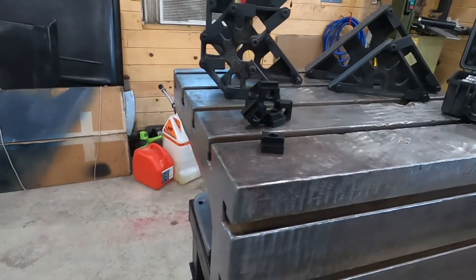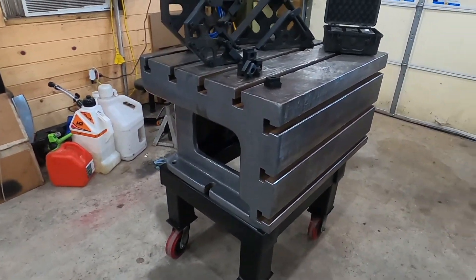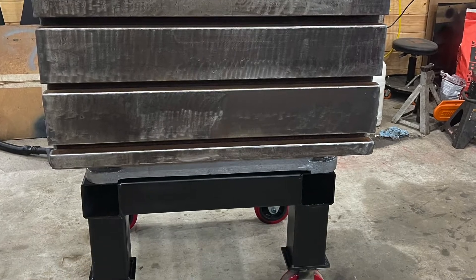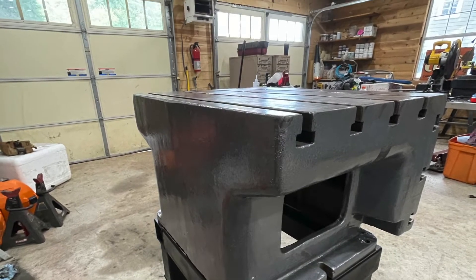That's the welding table. I'm pretty happy with the way it turned out, especially for a really small area — it doesn't have a very big footprint. The East Lake House of Speed is not the largest shop in the area, so there it is.